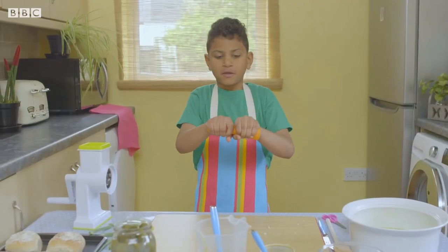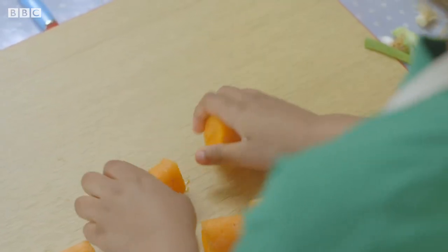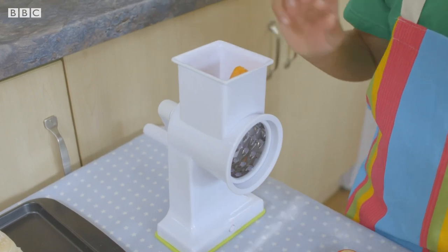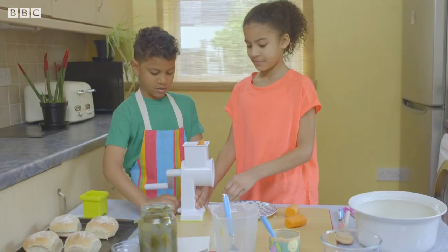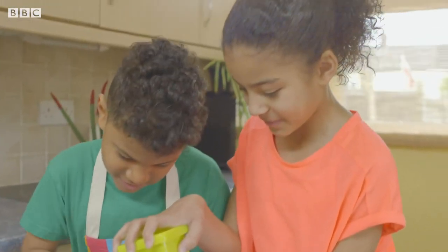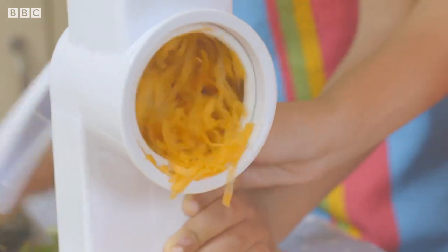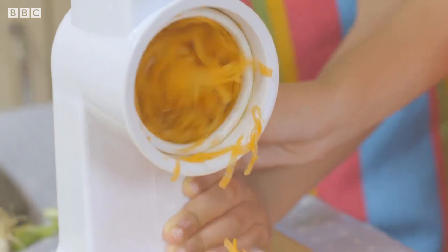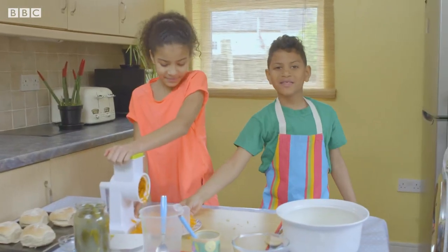I'm going to snap these carrots into little pieces so it's easier to grate. Pop the chunks into a grater — and here's Kai's sister Maya to help. Come on, you can do it. I'm glad I've got Maya here to help me. Now it's time for my special ingredient — and you know what that is — it's dill pickle.